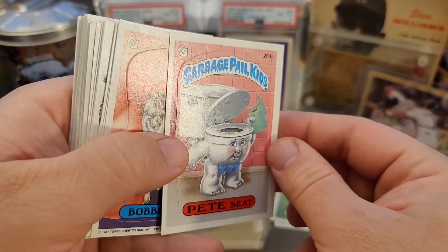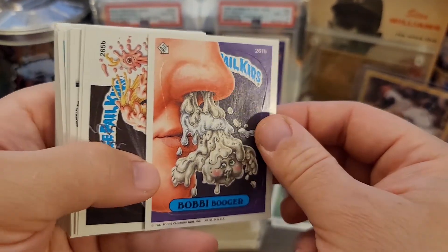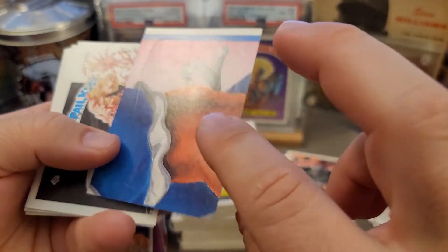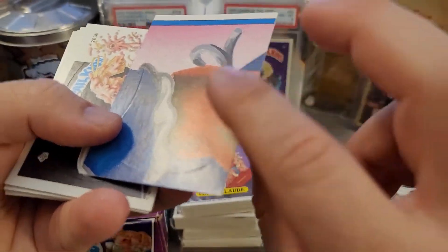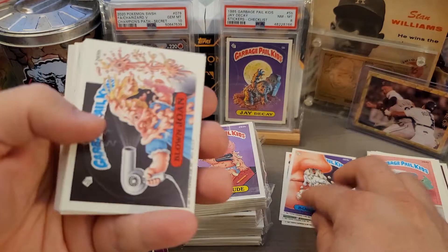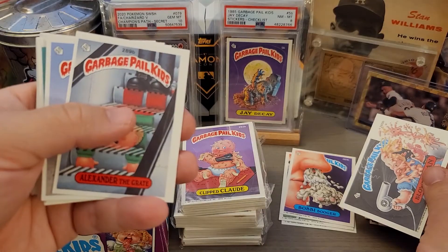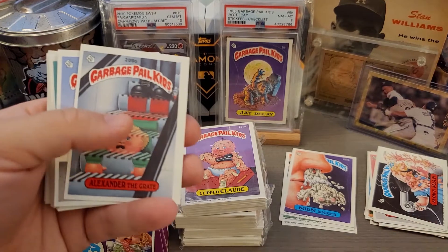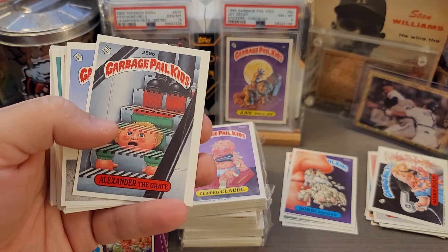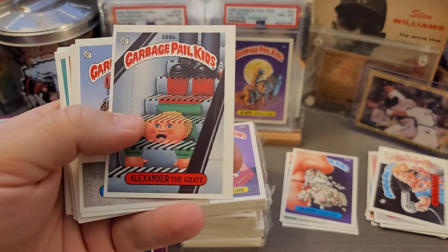I thought it'd be fun to open up some more packs and look for some of the errors or variations of the Garbage Pail Kids. Like Bobby Booger here — there are some variations in this set that aren't really error cards, just kind of different variations, nothing too crazy. But in some of the other sets there can be some really cool error cards to hunt for, so we'll be doing that soon. As you know from watching my GPK Chrome videos, those have been pretty successful and I've been having a lot of fun opening up Chrome Series 3 this year.